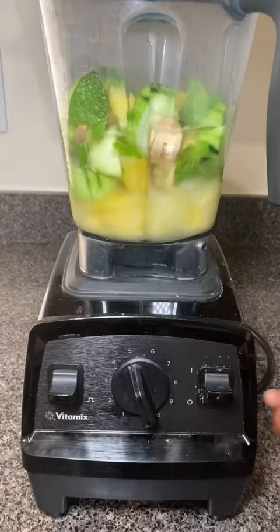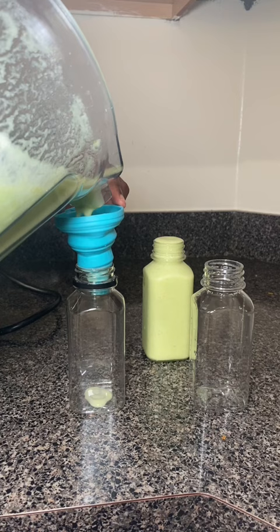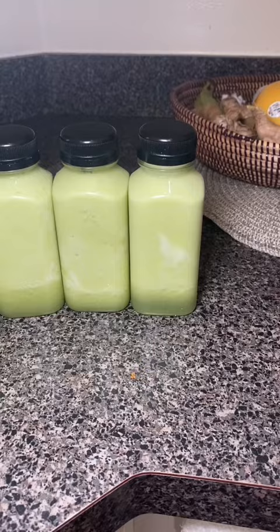And then it blends really nicely. I have my juicing kit, which is linked in my Beanables storefront. It comes with 12 different bottles so I can make all my juices for the week, and this nice little funnel so that nothing spills.